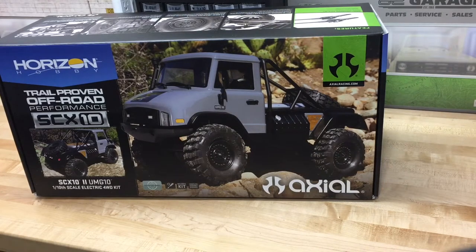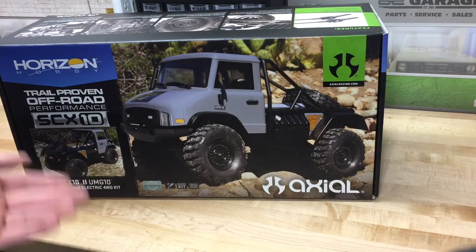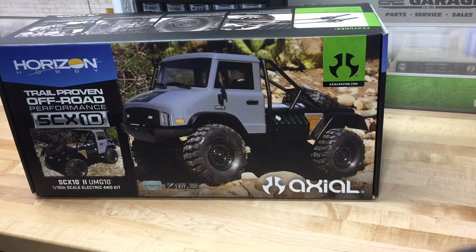The main reason I wanted this one over an RTR or just the chassis kit is that with this one I get the cool new kit transmission. I have plenty of experience with the original AX10 transmission, so no need for another one when I can try something new. Along with that, going to this from the chassis kit, I get the body, the wheels and tires.